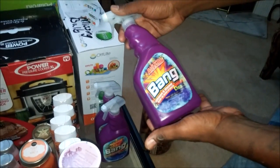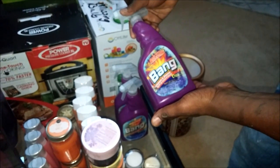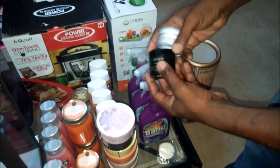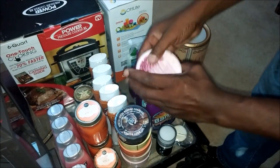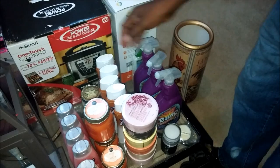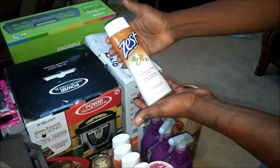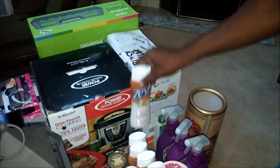From Big Lots, I picked up three of these household bathroom cleaners. And from Ultra, I picked up these facial products and these new body soaps — I have six of those. Also from Big Lots, I have five of these shower gels.